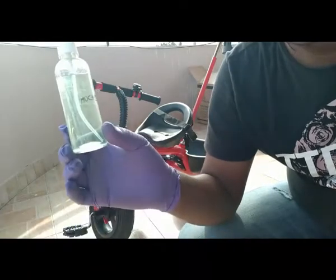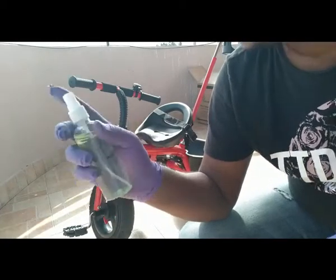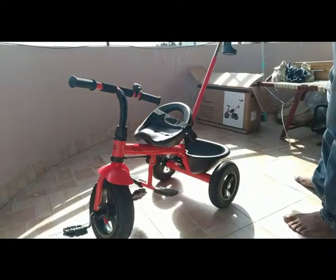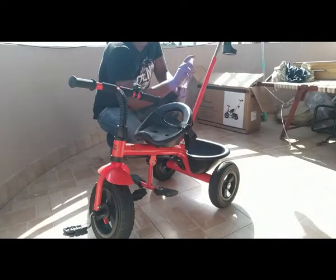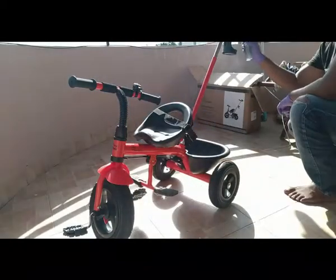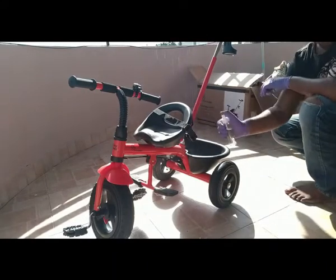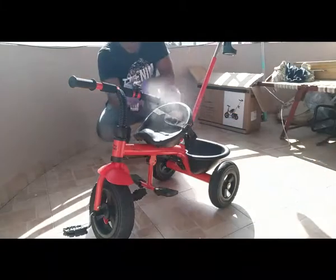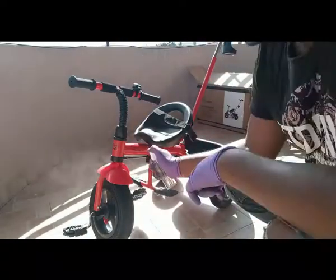Now it goes for complete sanitization — alcohol sanitizer. Finally, it is ready. The complete assembly is ready. I checked it first.